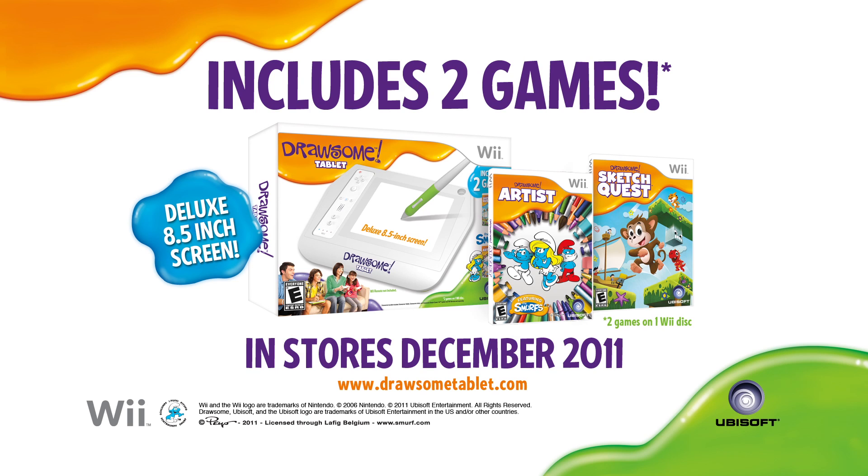The Drawsome Tablet for Wii, including Drawsome Artist and Drawsome Sketch Quest, available this holiday.